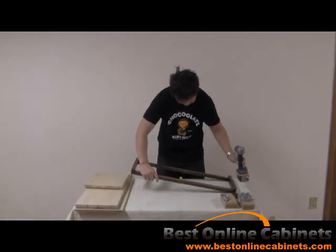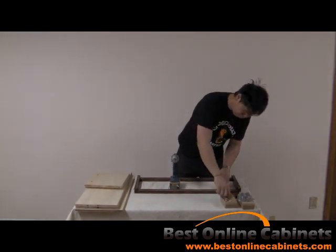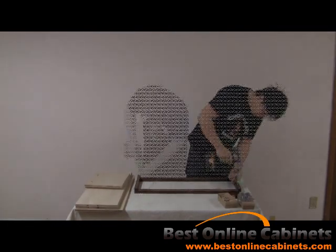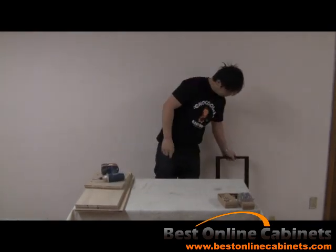Take the front frame and place it face down on a flat surface. Place the metal pegs into the appropriate pre-drilled holes and screw them in securely. Set the front frame aside for now.